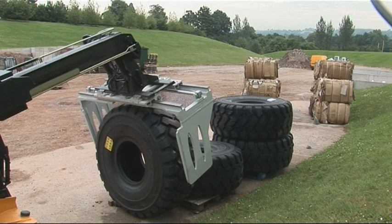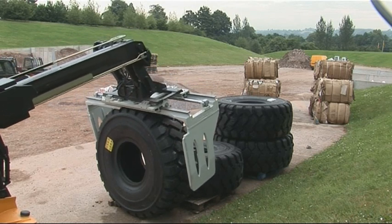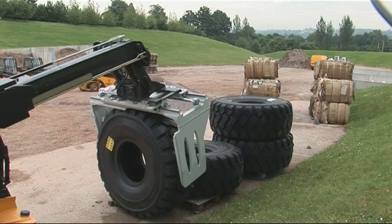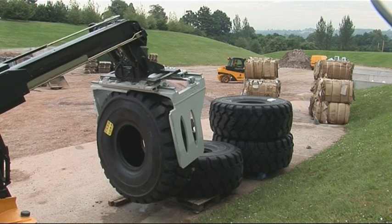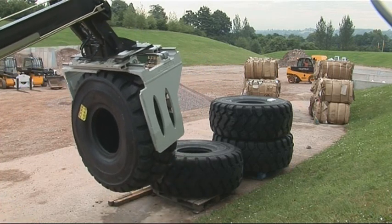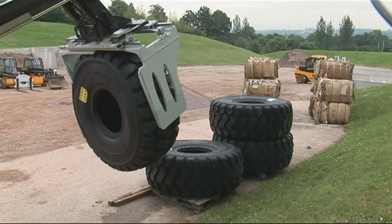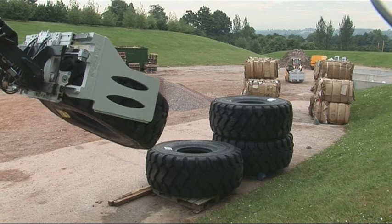Conditions in tyre recycling yards are not perfect. Even with concrete yards, shredded tyre parts and waste make it difficult to travel with a conventional machine. Because you can fit a wide range of attachments, you could fit a grab bucket, which would allow you to handle waste tyres in bulk. The size and manoeuvrability make it right for the job.